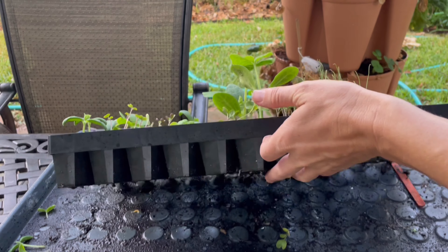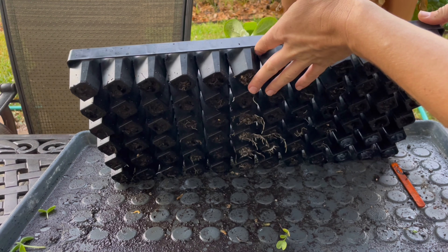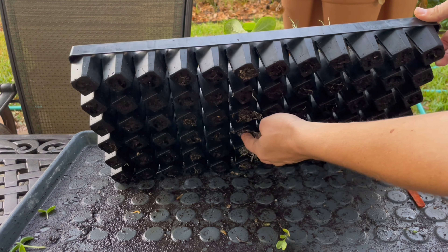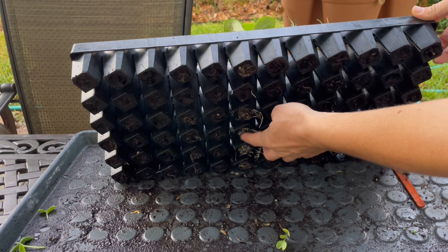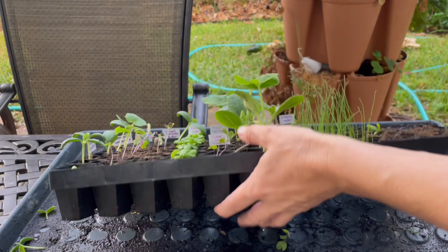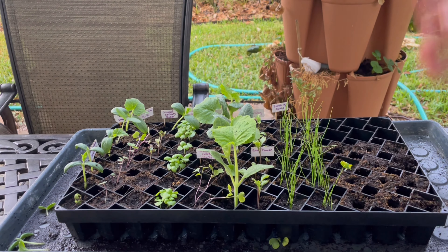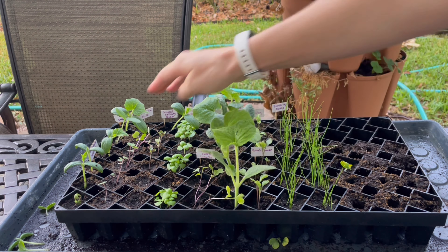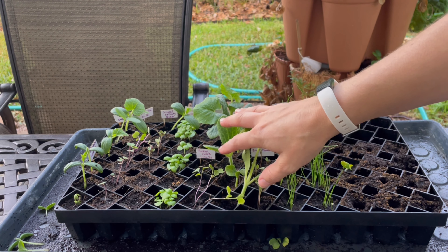One of the things I want to point out here is the roots on the bottom. When you see a ton of roots coming out like this, that definitely means you need to get these guys in the ground ASAP. I wanted to put these out a week ago but the weather was just not cooperating. These squashes are the ones that really need to go in the ground.